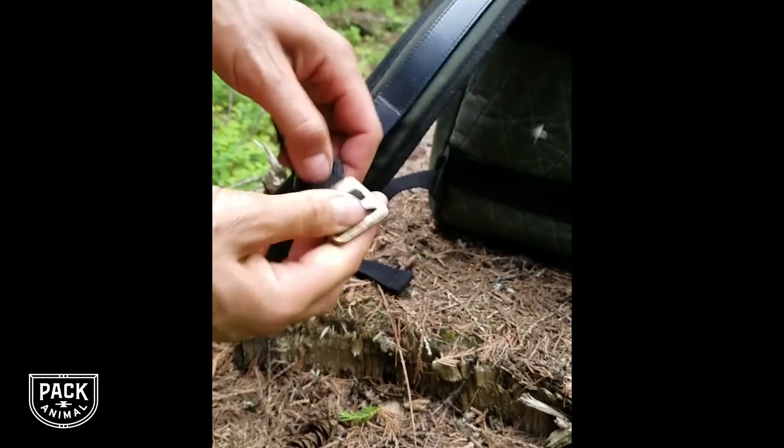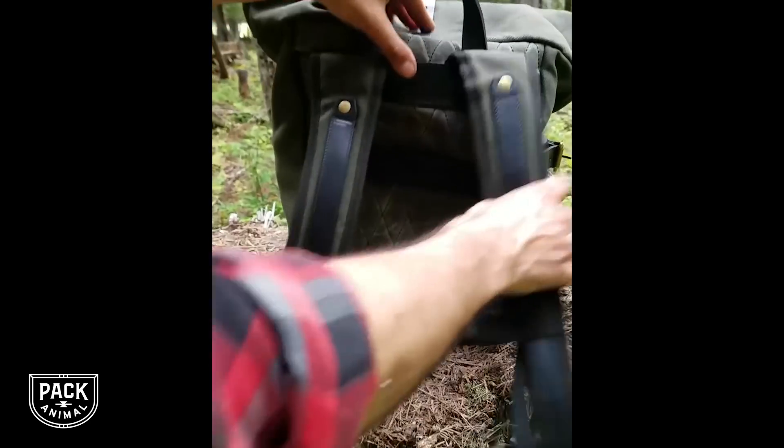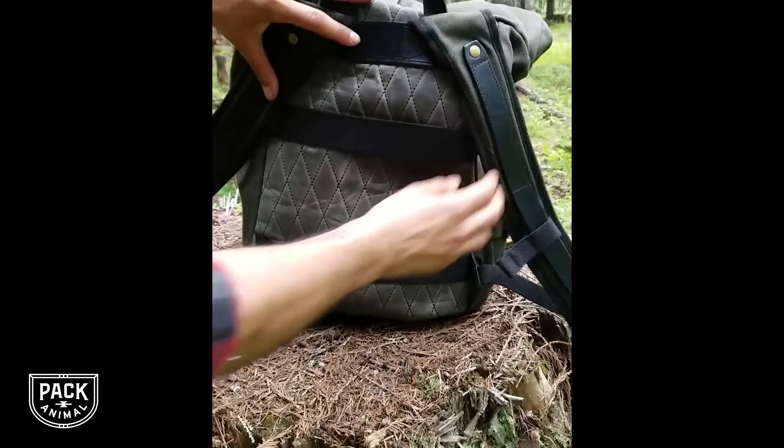The first thing I noticed when I pulled this thing out of the box was the quality of construction and the quality of materials. Heavy duty stitching on it — it's going to hold up, it's going to last. The quilted stitching on this thing is super comfy. I can load this thing down with a lot of gear.